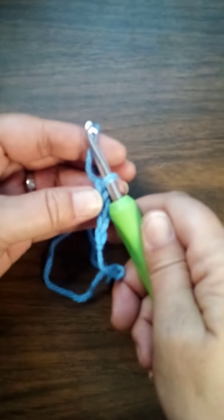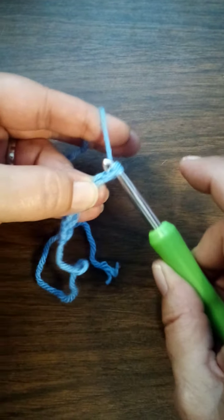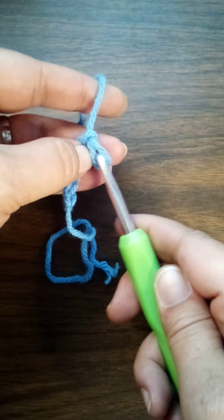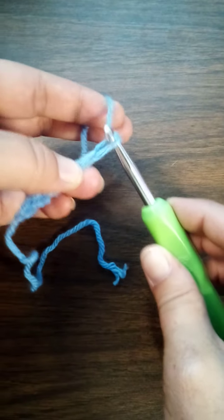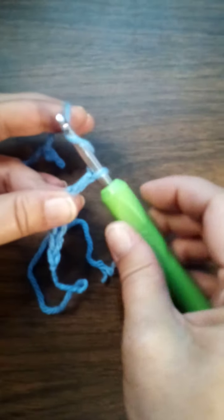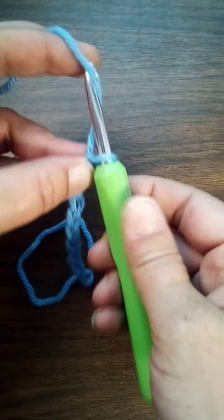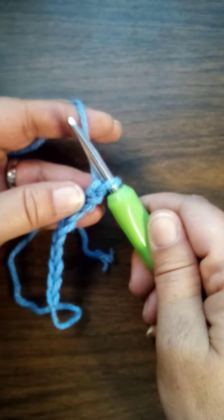What that does is the hook catches this piece of yarn and going down through the gap pulls it through. If you don't turn your hook it ain't gonna go through, because it's gonna catch both pieces of yarn. So you've got to turn it to the left and pull it through. You wrap it, turn it, and pull it through — that's all it is to it.